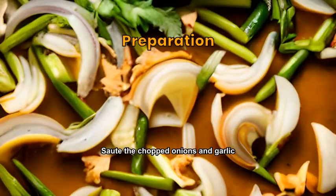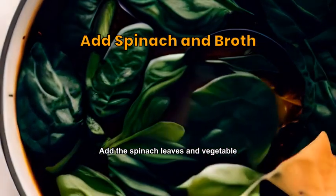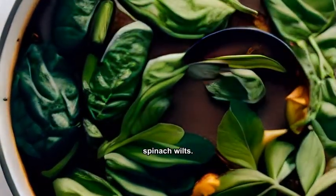Sauté the chopped onions and garlic until they're golden brown. Add the spinach leaves and vegetable broth, and let it simmer until the spinach wilts.